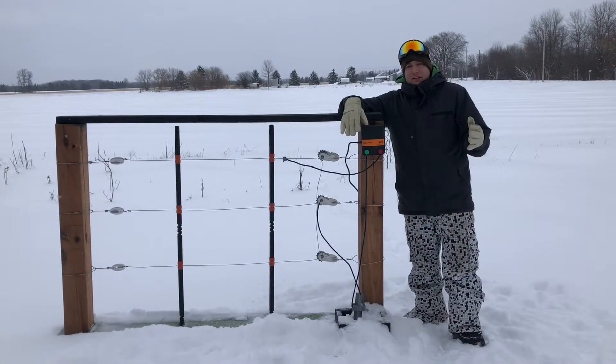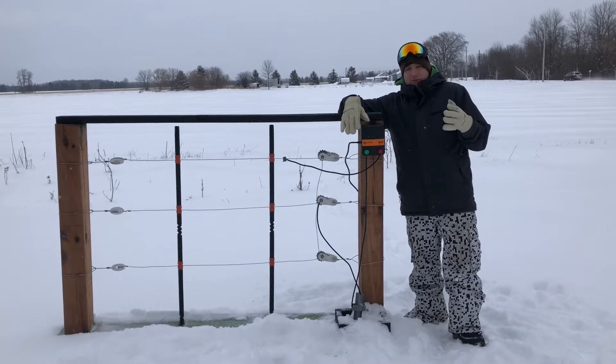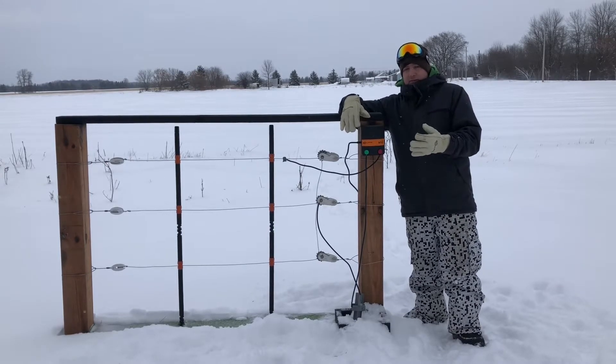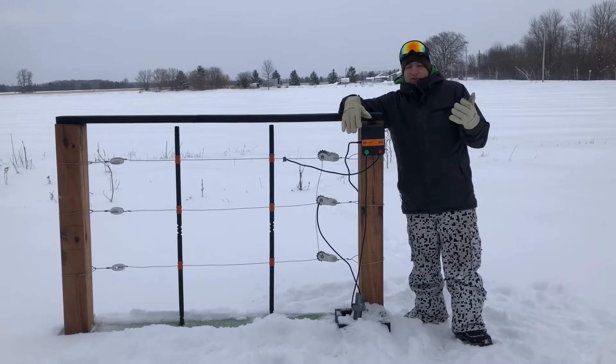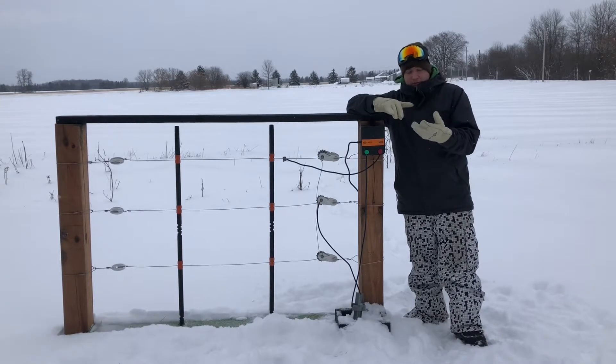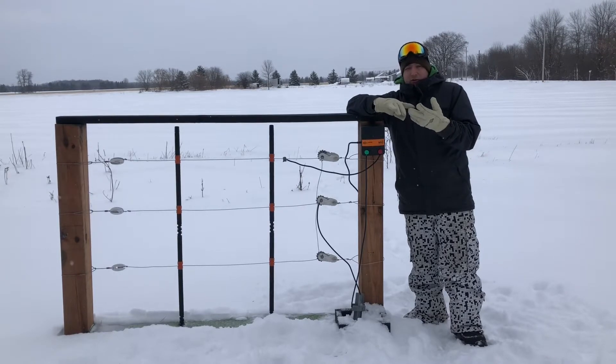Hey folks, since most of Canada and northern United States are in the grips of major snowfalls, I figured that would be a great time to talk about a hot ground system as a first topic. Hot ground systems I suggest for anyone who wants to have a shock during the winter if they have heavy snowfall, anywhere where there's dry, sandy, or shallow soil.